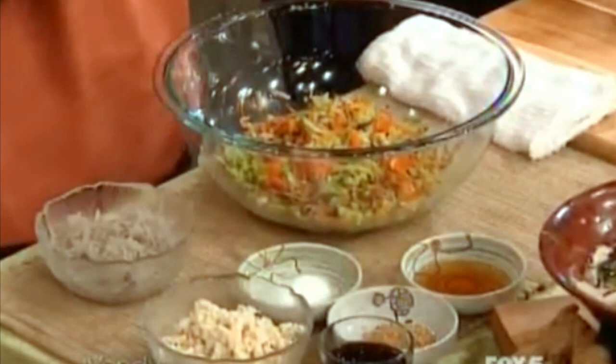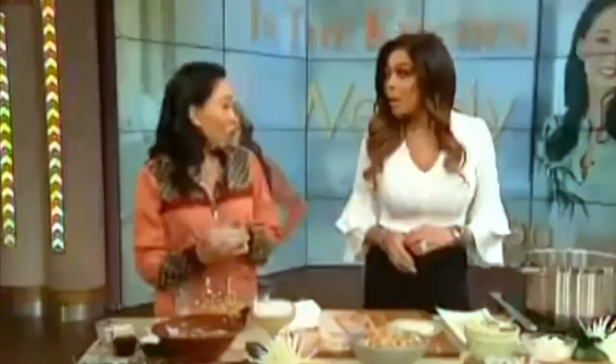So we're going to make the dumplings first — a little bit labor intensive, but it's okay. These are vegetarian. We've got a lot of vegetables that we love: mushrooms, carrots, spring onions, cabbage, etc. We're going to mix them.